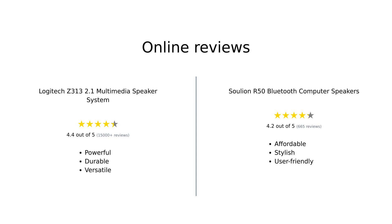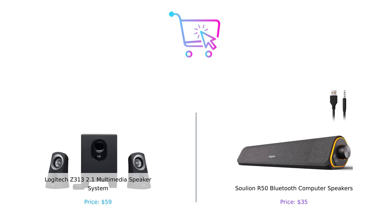In summary, both the Logitech Z313 and Solyon R50 have their strengths. The Logitech Z313 is praised for its powerful sound and durability, while the Solyon R50 shines with its affordability and stylish design. Each product caters to different needs, making them both worthy contenders in the speaker market. So who's the winner in this epic speaker showdown? If you want powerful sound that can shake the walls, go for the Logitech Z313. But if you're on a budget and want some funky lights to set the mood, the Solyon R50 is calling your name. Remember folks, no matter which one you choose, just make sure you buy smart. Don't forget to like, subscribe, and leave a comment about which product you prefer and why. Product links are in the description.